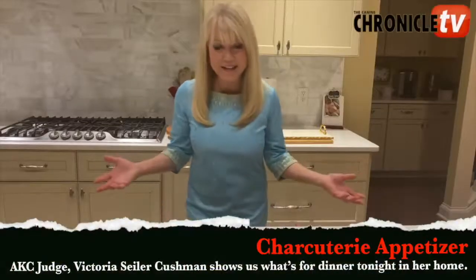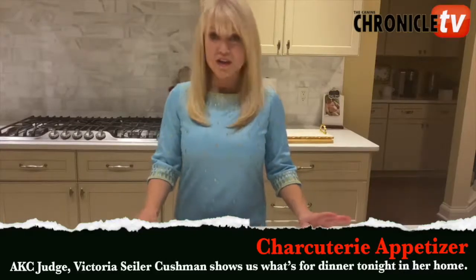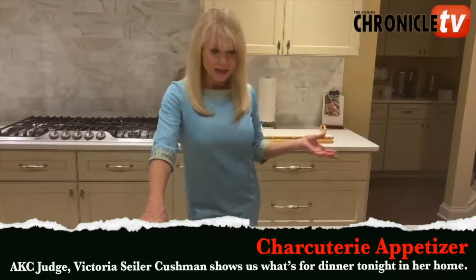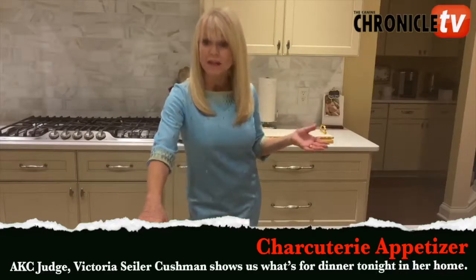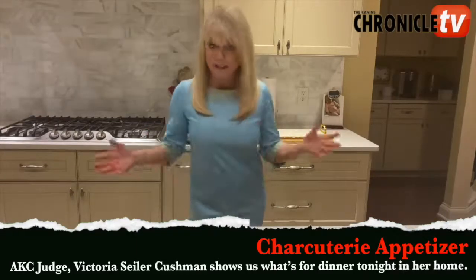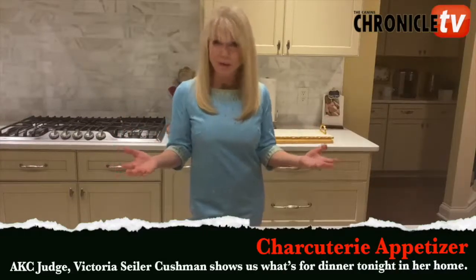Hi, it's Vicki Cushman and I'm here for another segment for Canine Chronicle. Today we are going to make a charcuterie board. Where charcuterie originally came from was France — they used it for the French dried meat markets. It was the word for displaying their meats, but now it has evolved totally into an entertainment appetizer that you can make what you want.